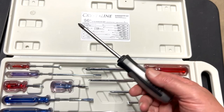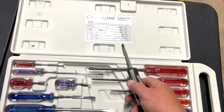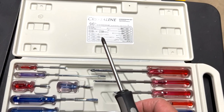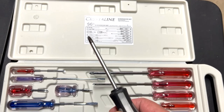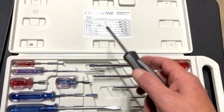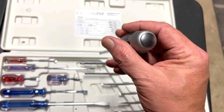They work on American Phillips screws too, but an American Phillips won't work on a Japanese screw — it will just strip it out. A Japanese screwdriver will work on both. Also, this one has a striking cap, so when you hit it with a hammer it turns.